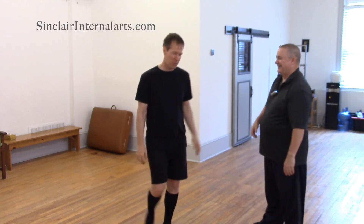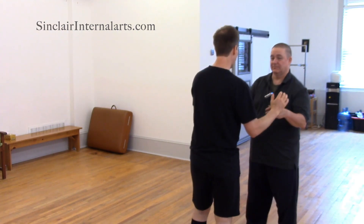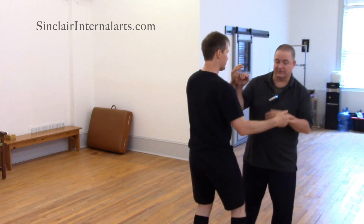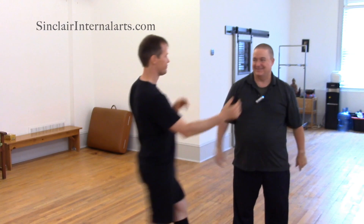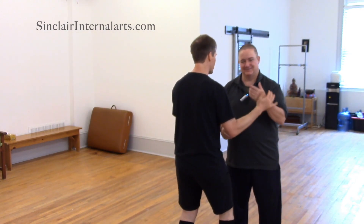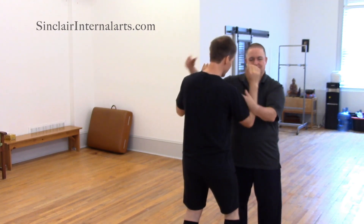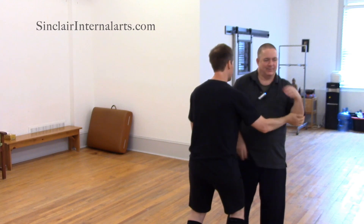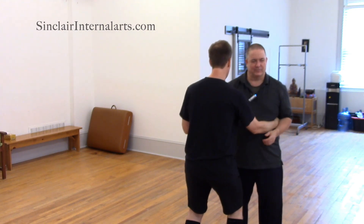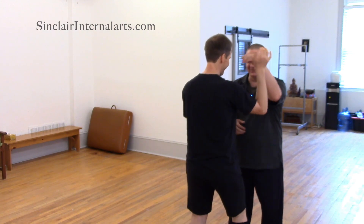So practice, daily practice — like I am doing an hour and a half, two hours. Yeah, that's good. And now you have this context for it. Sometimes I'm not sure when people say two hours, whether that's just two hours of the form, plus all the other joint loosening and standing and so on. Well, what I find is that the form does most of it for me now. It's all in the form. Once it's all in the form.